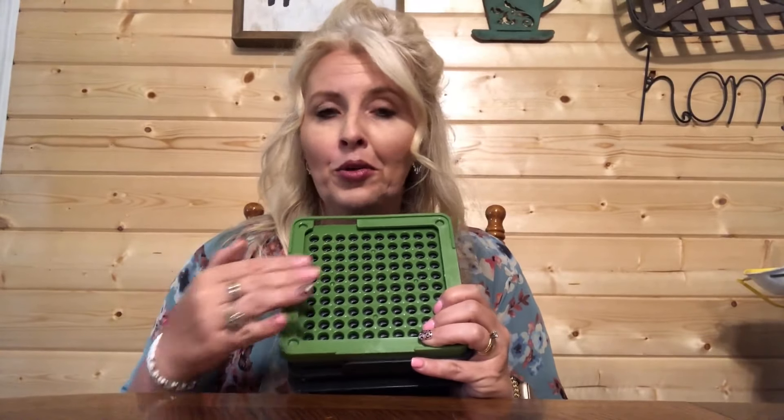This makes a hundred capsules at a time and you just shake them into place, and this even closes it for you. It's very sturdy, it's dishwasher safe, it's easy to do — you'll have no trouble with it. It also comes in three sizes: double-aught, triple-aught, and single-aught.